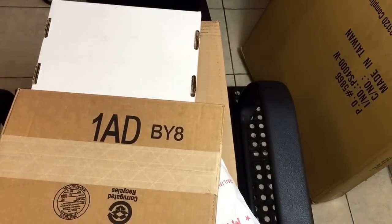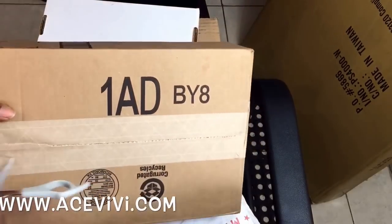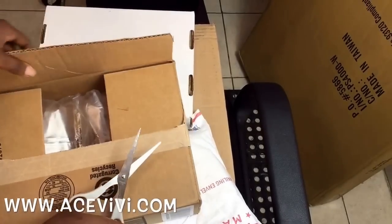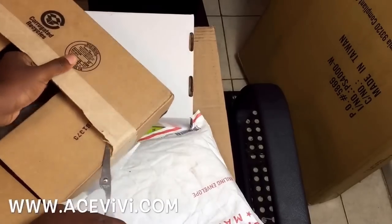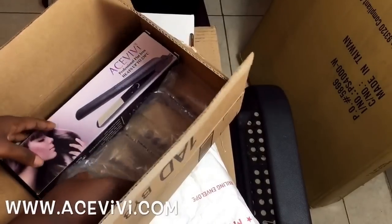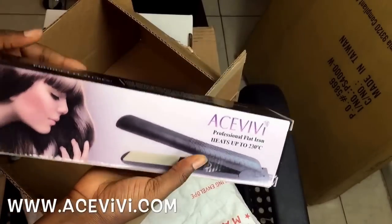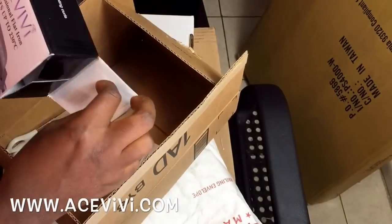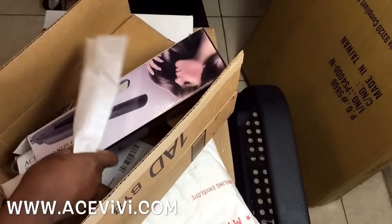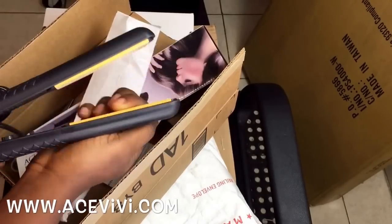This one I believe is a flat iron from Amazon — I'm gonna leave that information in the info box. Here's the flat iron; it's very affordable. I'm gonna leave the link in the info box and I'll be using it very soon.